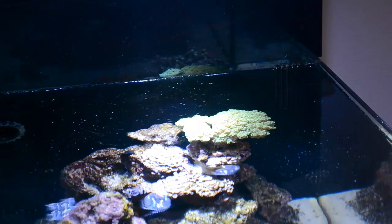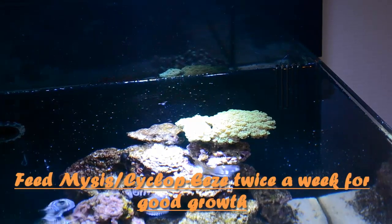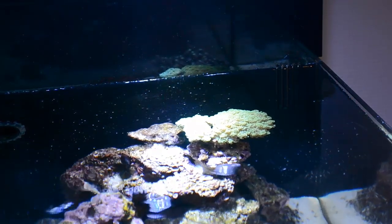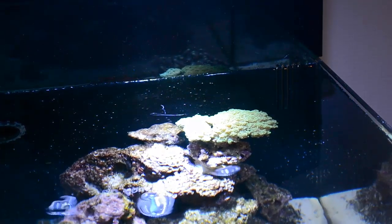This coral will eat a lot of varieties of plankton — small shrimp like Mysis shrimp or Cyclops — and it will feed on that and grow very big. So remember to feed it about twice a week. I also feed this coral a little bit of phytoplankton just to make sure that it grows healthy.